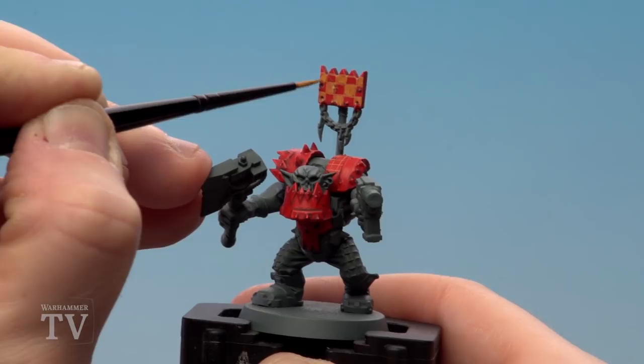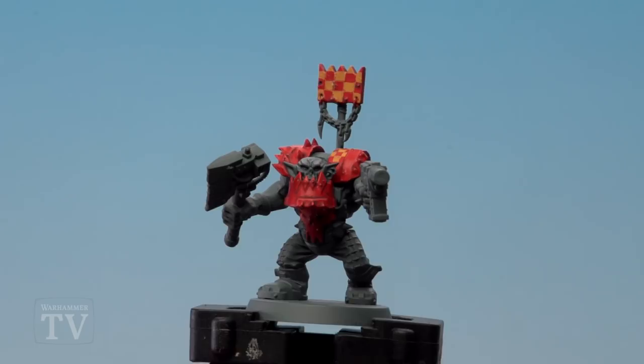And there we are — with the checks now done the Evil Sunz armour is completed. When doing any kind of check designs do have a bit of an experiment on which panels you want to do, but sometimes less is more so don't overdo it too much. I hope you've enjoyed this video, keep sending those requests in and we'll see you again soon — bye bye!